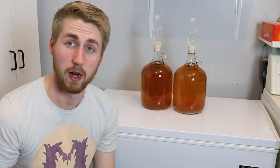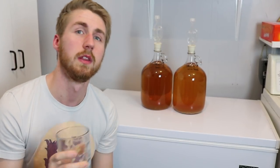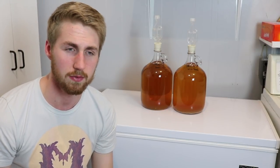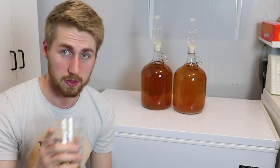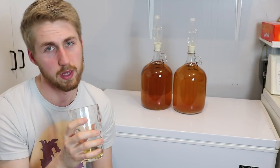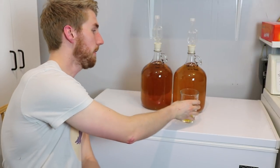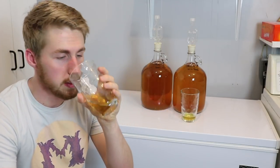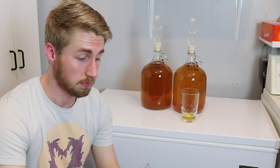Overall the flavors are not very well-rounded. When I say rounded, I mean honey provides this warm flavor, citrus provides the sharp tangy side, and spices are in the middle ground. Between all three you'd expect a nice perfect circle of flavor, but this has more of that tangy side than anything else. It's not bad though — it's pretty good, very palatable. Now here's the bread yeast version... whoa, that's a completely different flavor.